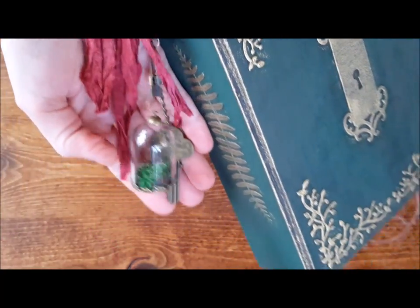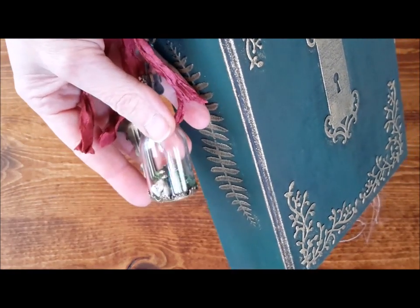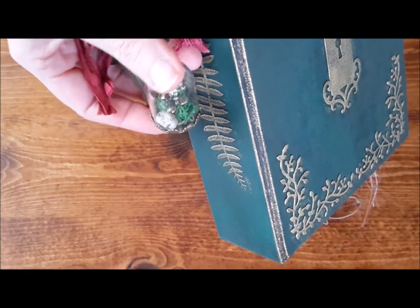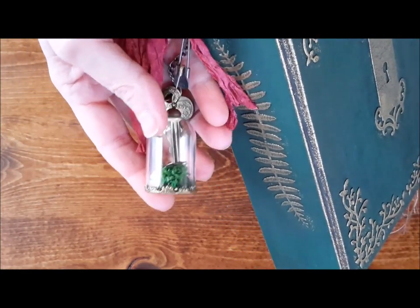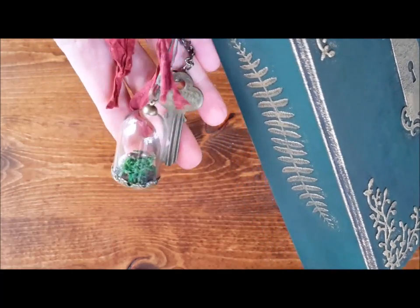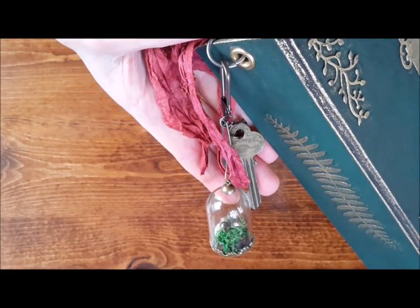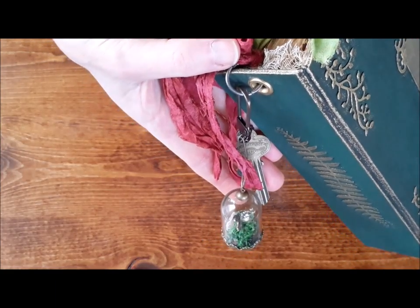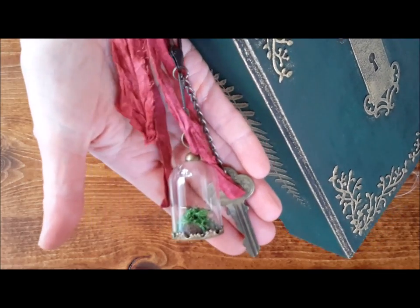Also on the spine is a vintage key and this tiny terrarium with a tiny secret garden on the inside. I have made this very simple to take off the spine in case you want to write in it and take this off.